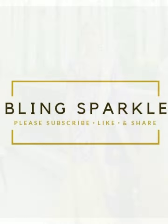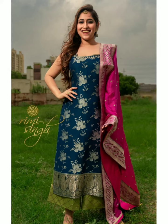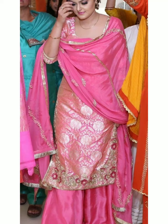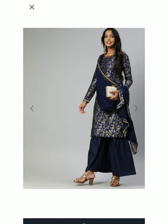Hey guys, welcome to our channel Blowing Sparkle. Today's video, I am going to take a look at the plazo suit designs from Brocade fabric. You can design different outfits from Brocade fabric — you can design lehngas, Punjabi suits, and plazo suits as well.